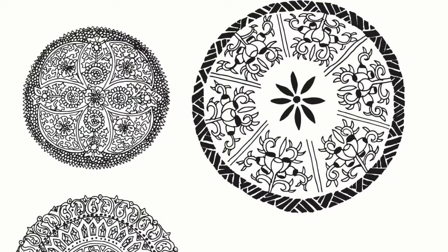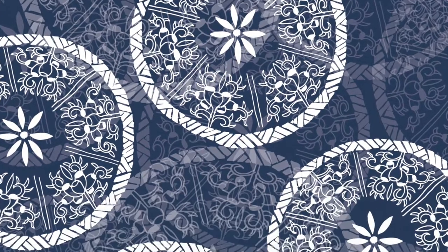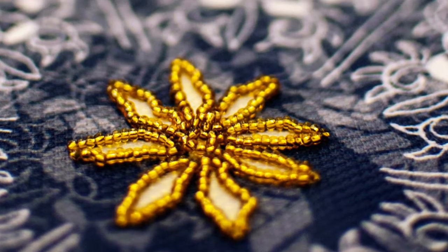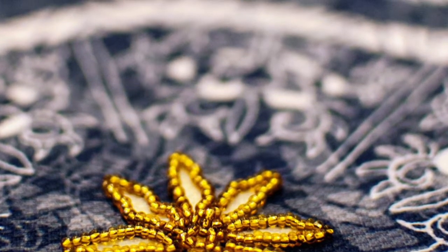Hi everyone, today I'm going to show you how you can go from this to this — how you can get your fabric digitally printed from just a really simple drawing idea to getting it done on fabric, which you can then make into clothes. It really is as simple as that. This is all my own work that you're going to see in this video, and I'm going to show you step by step how you can very simply get your work digitally printed.